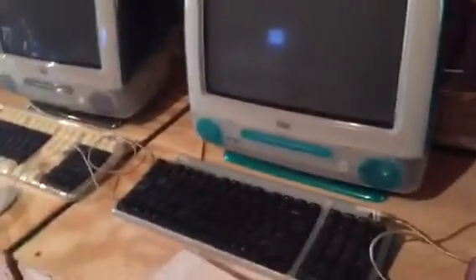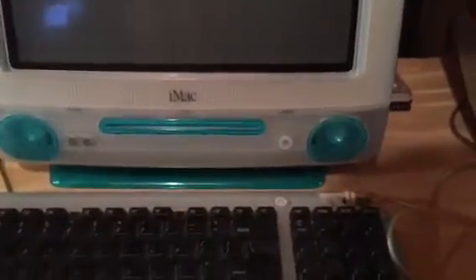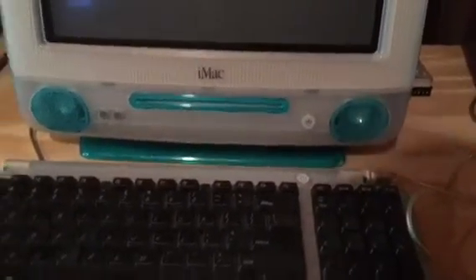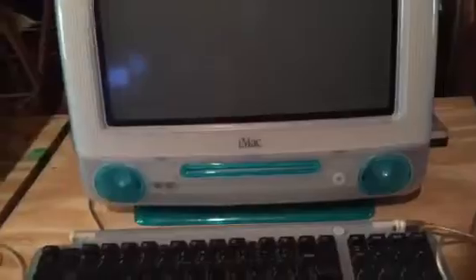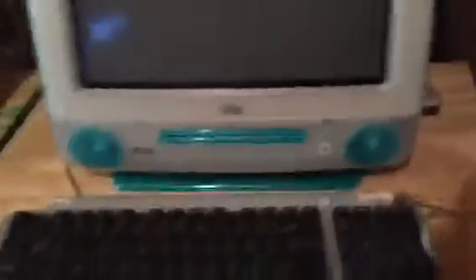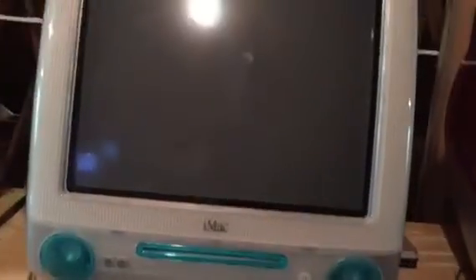In the blueberry iMac G3, the hard drive — a Western Digital 6 gigabyte — went bad after a few days after I got it. I had a Seagate U10 hard drive which is now in the lime iMac G3 because the lime's hard drive decided to go kaput. I dug the hard drive out of the compact Presario 5441 which died and put it in here — a Seagate U4, which is an 8 gigabyte. I didn't have any more 6 gig hard drives, but it's closer to the original size and it does have the original setup assistant.